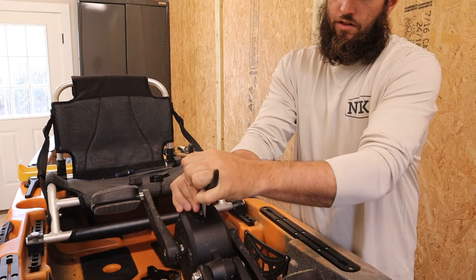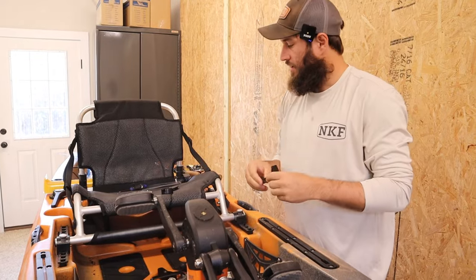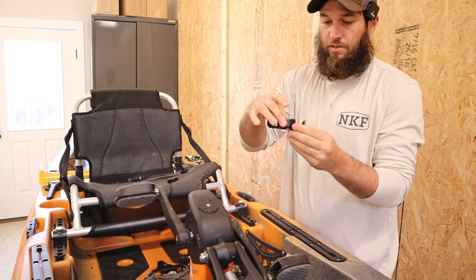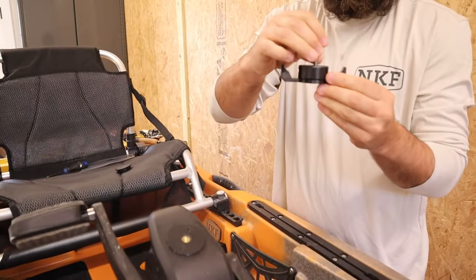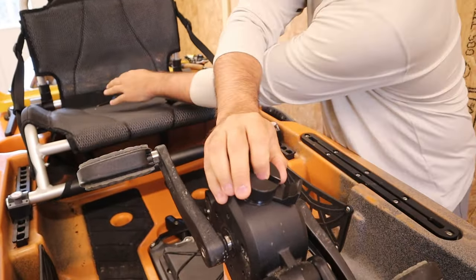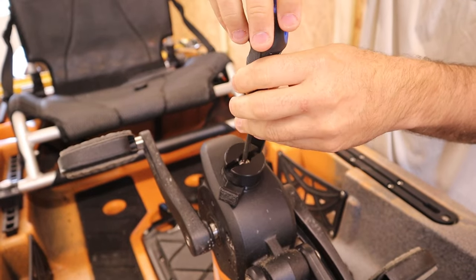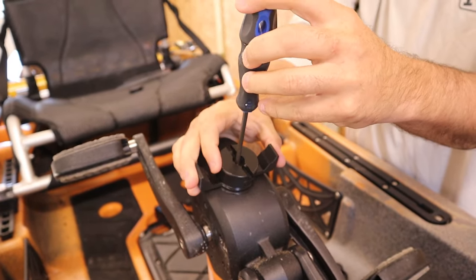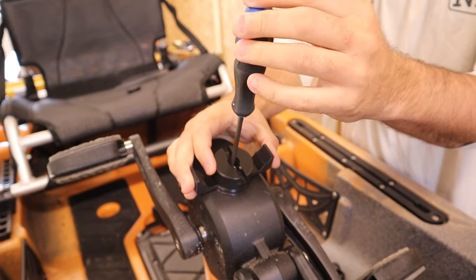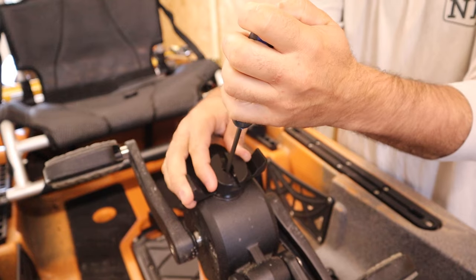You don't have to go crazy — as soon as it's snug, it's snug. Once that is there, you'll take this piece and this piece, drop your screw in here, line everything up, and grab your screwdriver. You do not need a drill for this. It takes seconds, and then you can align this however you want it.